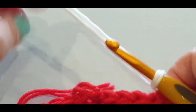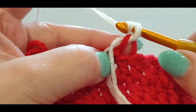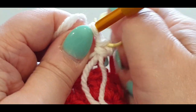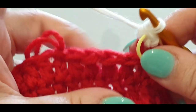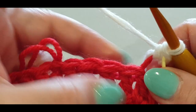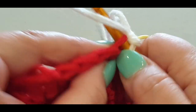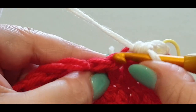Chain one, single crochet in the same stitch — pop a stitch marker definitely in this first stitch. Grab your tail at the back. Now you're working along a certain number of stitches — this is called a row. Do a second single crochet in the next stitch, a third into the next, a fourth into your next, and one into the last stitch before your knot.